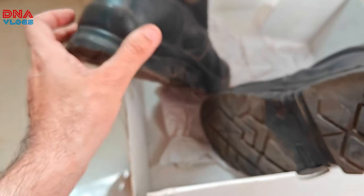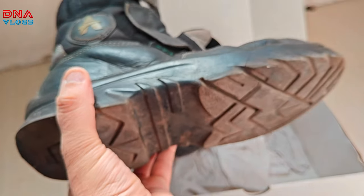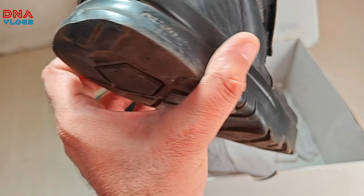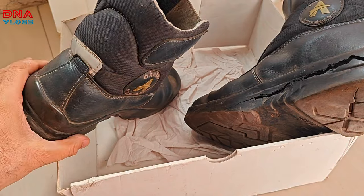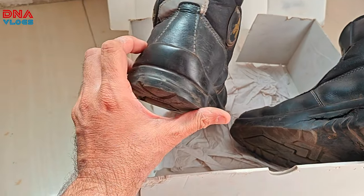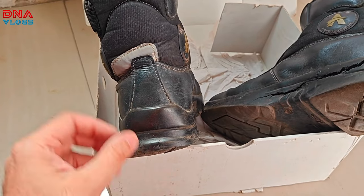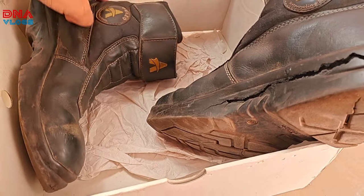I'll leave the contact details of Orazo in the video description so you can get in touch with them. The repair cost is around 1770 rupees. From your side you have to ship the shoes and pay the shipping charges separately.